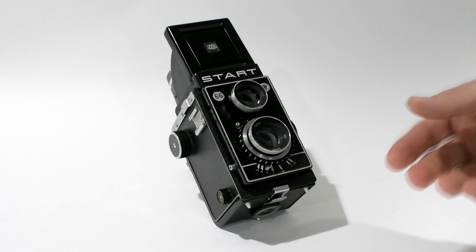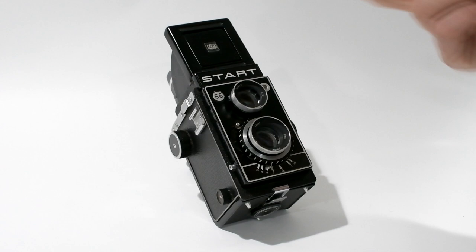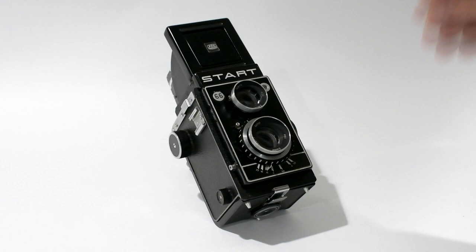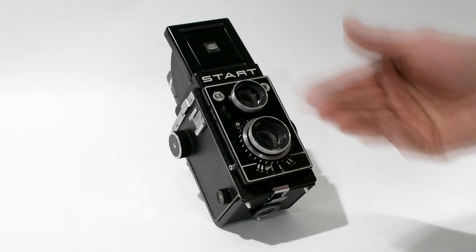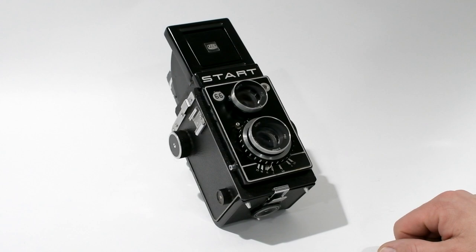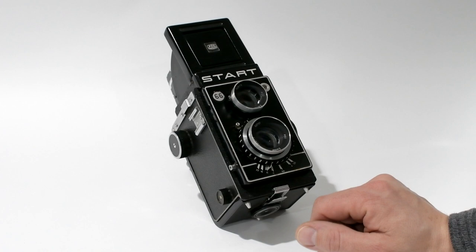Let's take a closer look at this classic Polish Start twin-lens reflex camera. I'm going to start with the lenses — obviously the most important part. These are triplets, three-element lenses, and they're the better ones: the Emitar lenses. There was also the Eukdar lens, which was f/4.5, whereas these taking lenses are f/3.5, and the viewing lens is also f/3.5. The shutter on this camera is unknown — it's probably known, but I don't see the name on it. The shutter speed ranges from 1/15th of a second all the way to 1/250th, and the aperture ranges from f/3.5 to f/22.